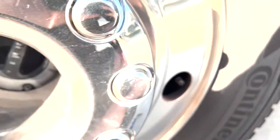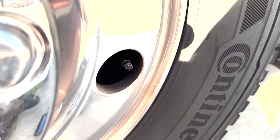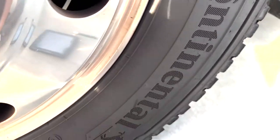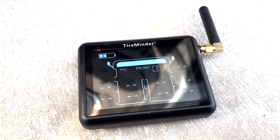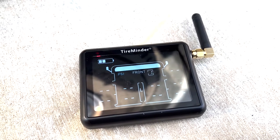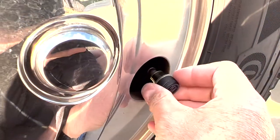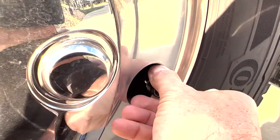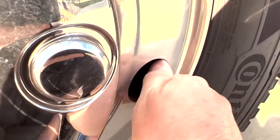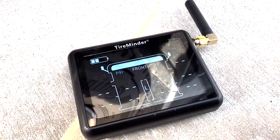Here's our front tire. Take the first sensor — it doesn't matter which sensor you pick. You just want to make sure that when you screw the sensor on, the location you want to monitor is flashing on the display. Let's see if I can do this without losing too much tire pressure. There we go — it picked it up.